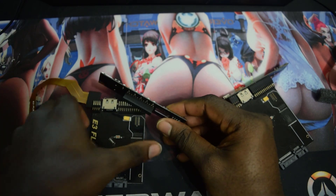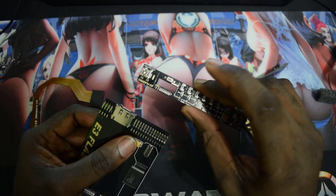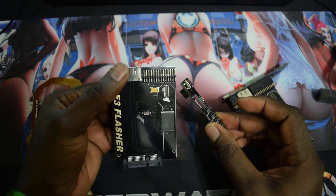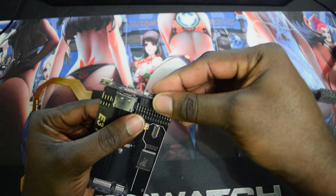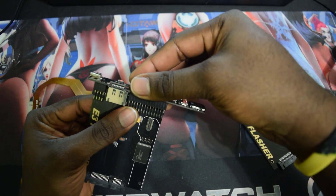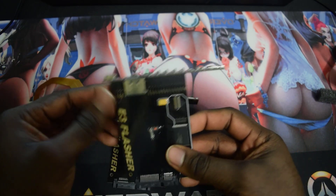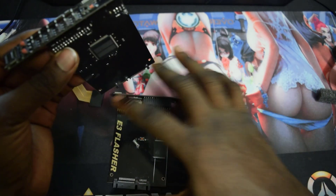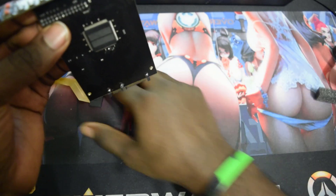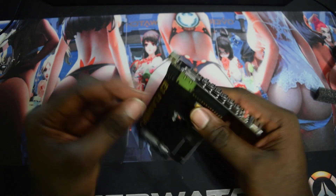To assemble, it's very easy — just get the face plate and the flasher board, line up the pins, and gently push it down. Once you push it down it's going to look like this right here. That's all you have to do to assemble the E3 Flasher.